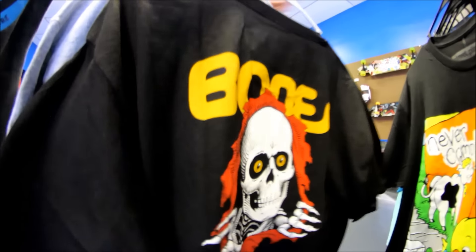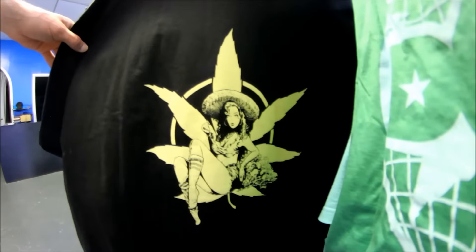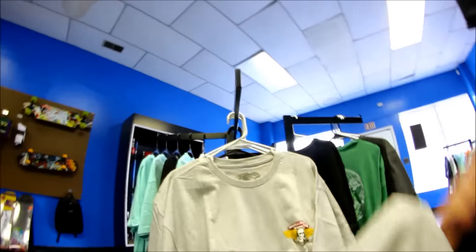The Bones Ripper — again with the big, huge back graphic. This one is actually not the one that just came in. This one's extra large. The one you guys saw earlier was large and it's already sold. Better hang that back up — my boss will get mad at me.